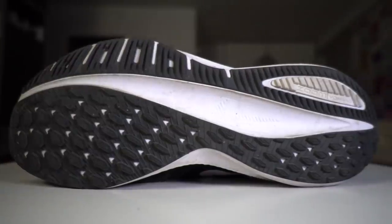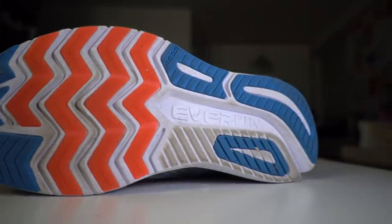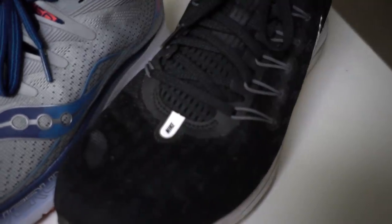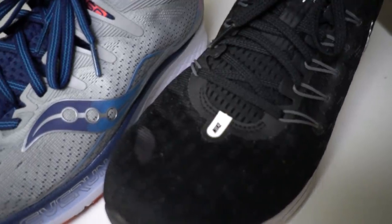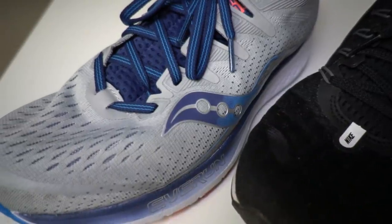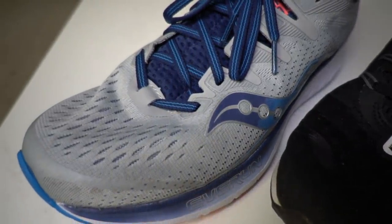Both shoes have a ton of grippy rubber on the bottom, which is further indication that these are supposed to be your daily trainers that you're going to beat up and put a ton of miles into. But I think the biggest difference between these two shoes is in the way that they approach comfort for those recovery runs and for those moderate or slower, longer days.